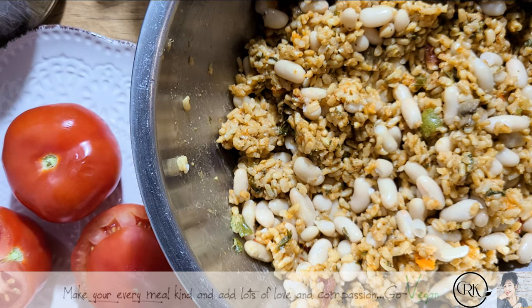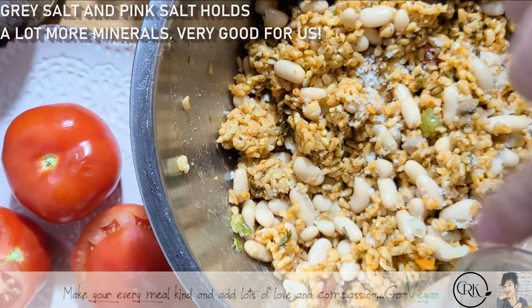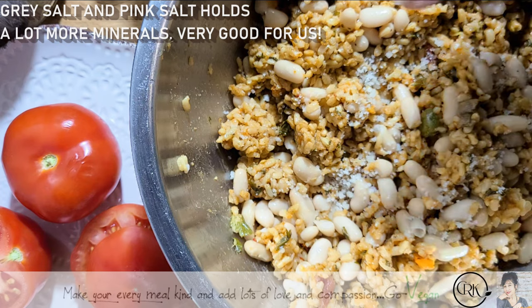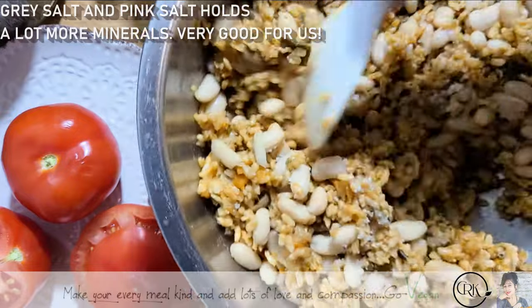I'm going to add just a little extra salt. I'm using delicious gray salt from France — I love it, it's nice and wet. Keep mixing it and tasting it.